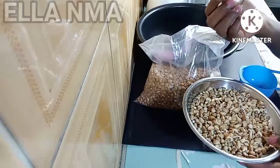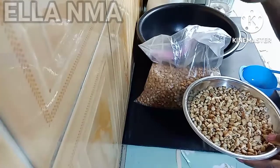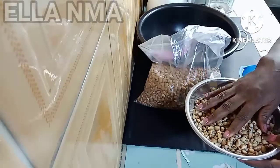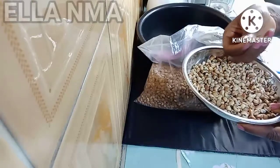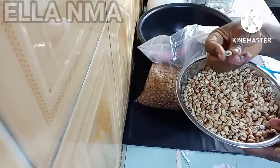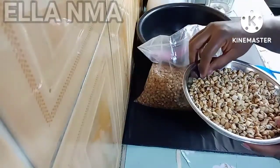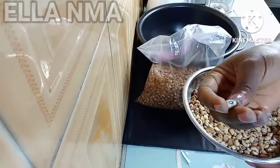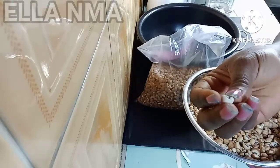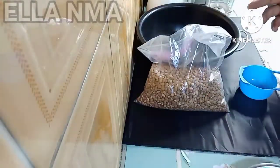But the honey beans takes a little bit longer time, like 10 to 12 minutes or thereabouts. The black-eyed beans, because of the black eyes, takes a longer time — you can soak it up to 30 minutes, 45 minutes, or an hour. If not, that black eye will not be able to peel off easily, so you need to soak it for a longer time.